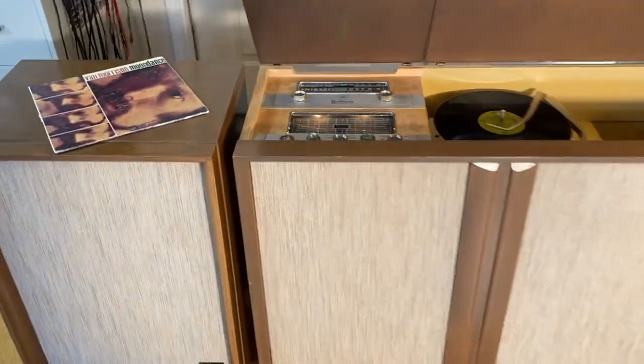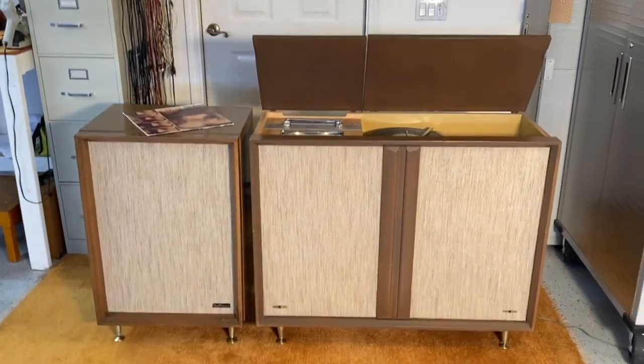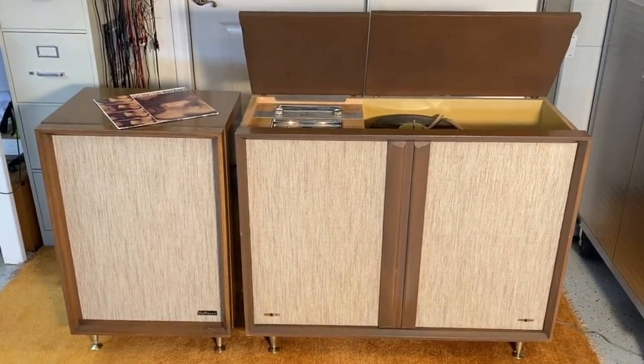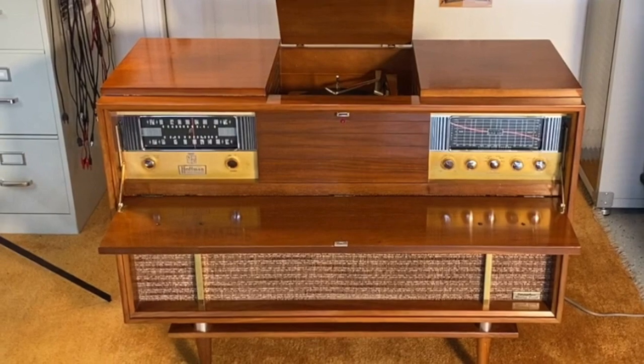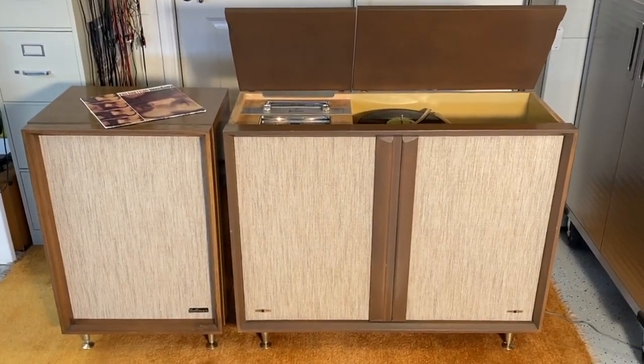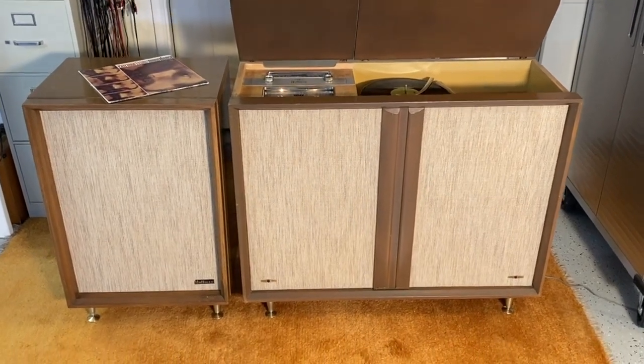Welcome, welcome, welcome! Here we have another Hoffman. If you've seen my previous videos there was another Hoffman that I did that was actually a keeper — my wife fell in love with it. But this Hoffman belongs to Christopher Kaye, a good client of mine. He brought it in for a service.